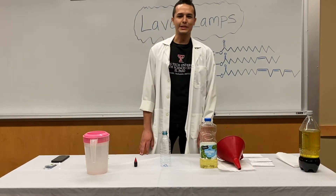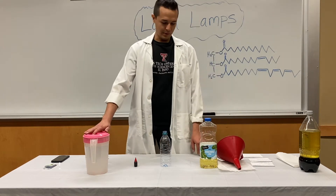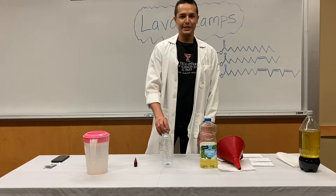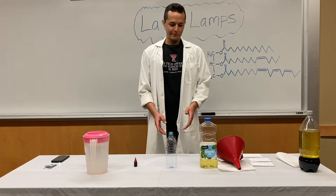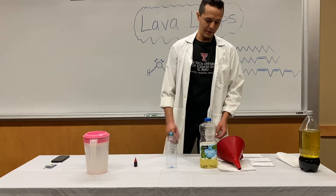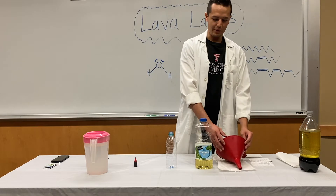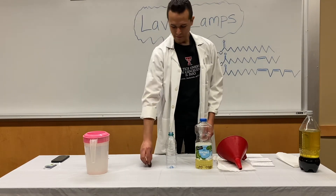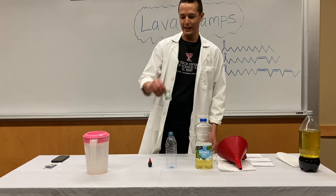Today we're going to be doing a lava lamp experiment. What you need for this experiment: one third cup of water, a water bottle — preferably a one to two liter clear bottle. You'll also need vegetable oil, a funnel to make pouring easier, some food coloring, and Alka-Seltzer — sodium bicarbonate and citric acid.